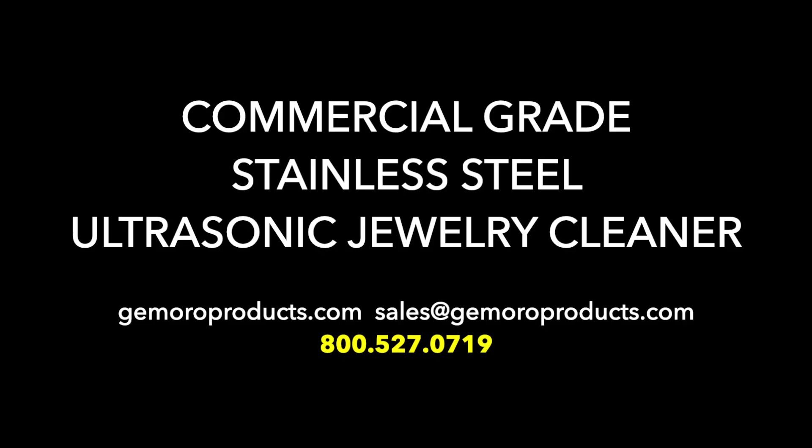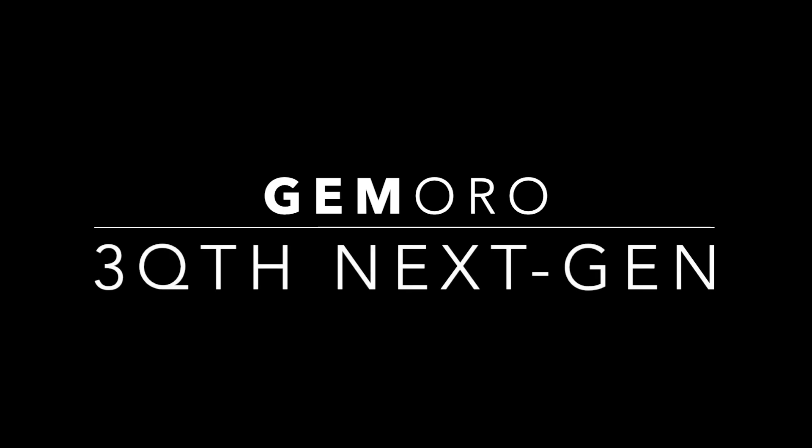Any of our Jamoro dealers would be happy to offer their assistance with your purchasing needs. However, if you have a technical question or require support, please contact Jamoro directly.